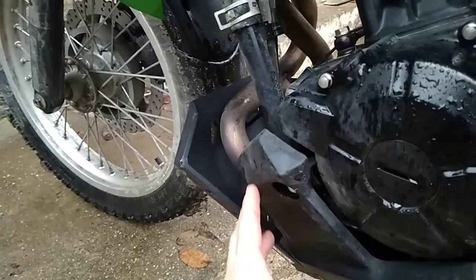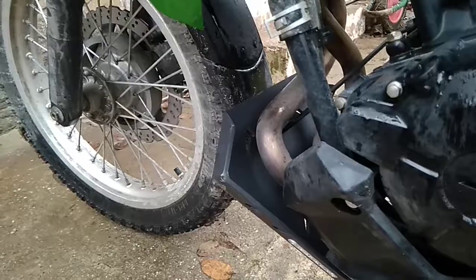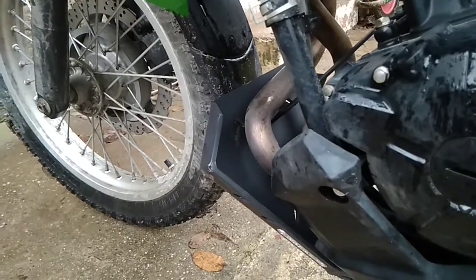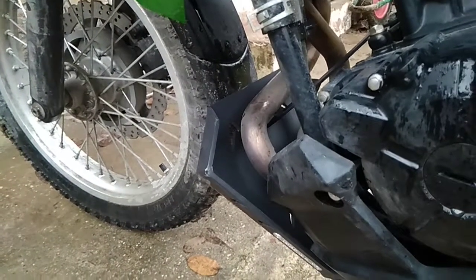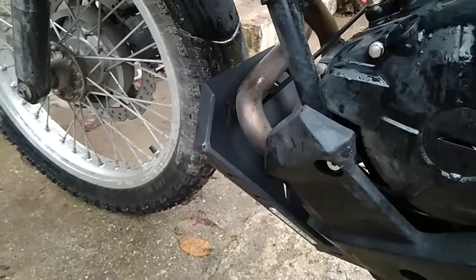As you can see, the original fairing comes further out. From a safety point of view it's dangerous — if you fall over with the motorcycle, this might hit your legs.